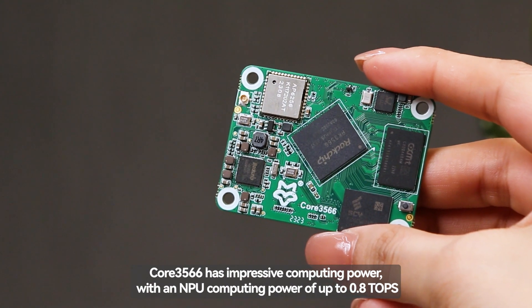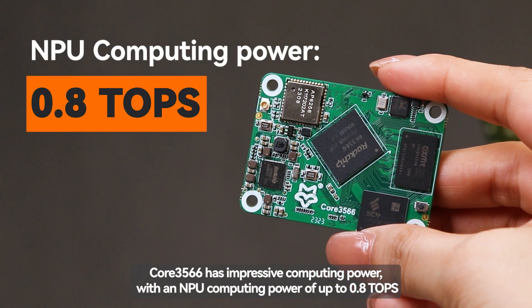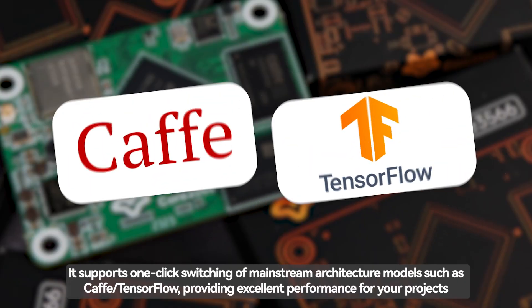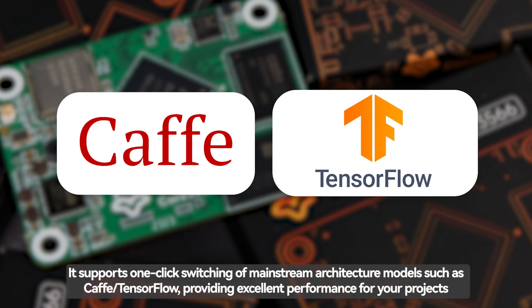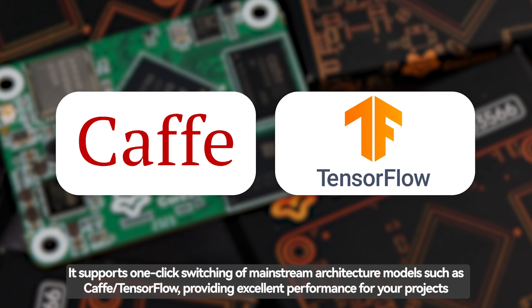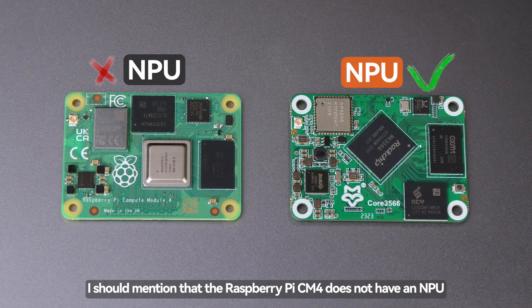Core 3566 has impressive computing power with an NPU computing power of up to 0.8 TOPS. It supports one-click switching of mainstream architecture models such as Caffe and TensorFlow, providing excellent performance for your projects. It should be mentioned that the Raspberry Pi CM4 does not have an NPU.